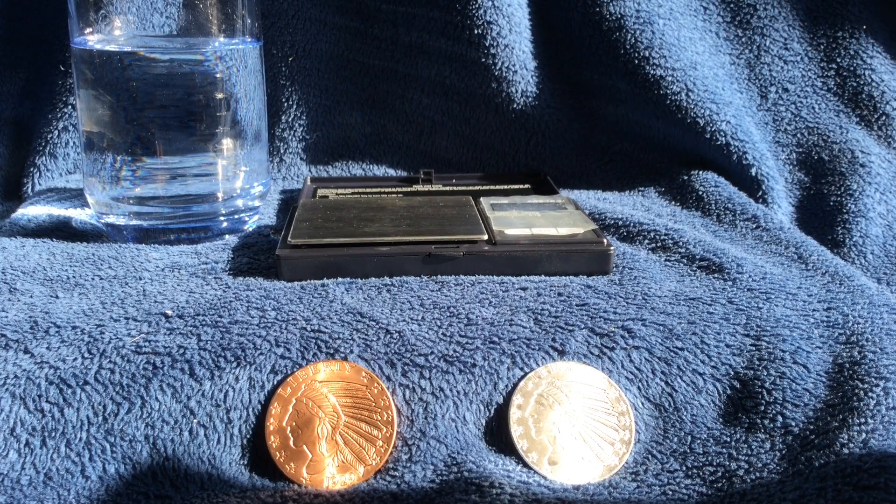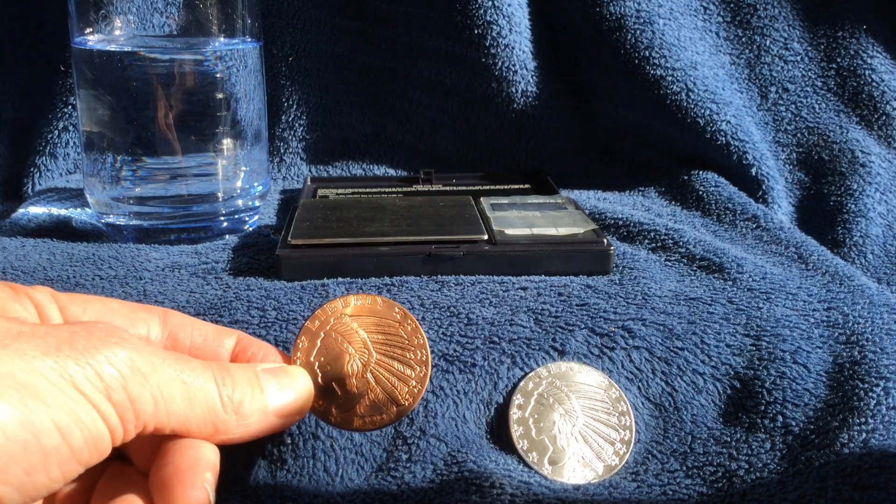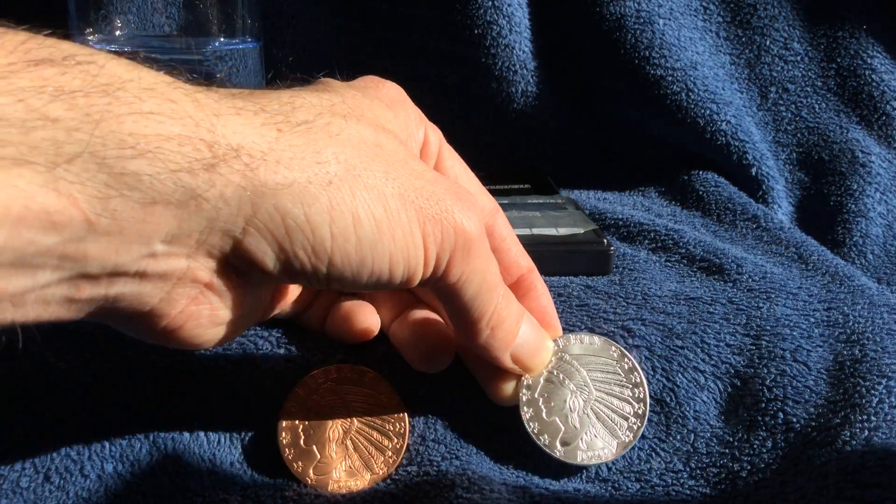Hello YouTube, Salivate Metal here, and we are going to perform another test. This is the specific gravity test for silver and compare it to copper. First we need our controls for the experiment, and that will be a 1 oz AVDP copper round and a 1 troy ounce silver round.